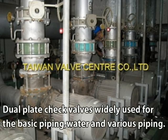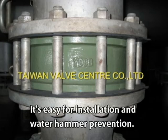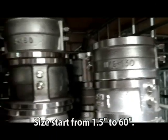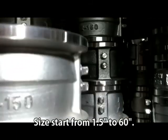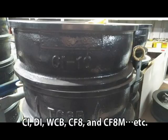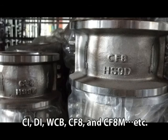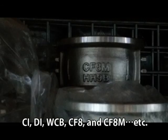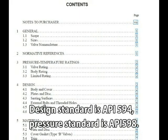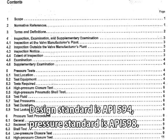Dual plate check valve is widely used for basic piping, water, and various piping. It's easy for installation and water hammer prevention. Size starts from 1.5 inch to 60 inch. Standard materials include CI, GI, WCB, CF8, and CF8M, etc. Design standard is API 594. Pressure standard is API 598.